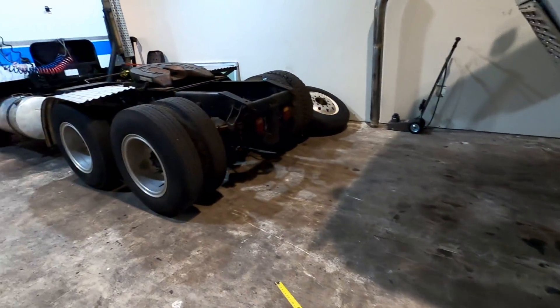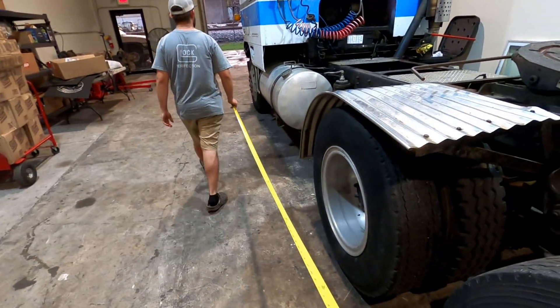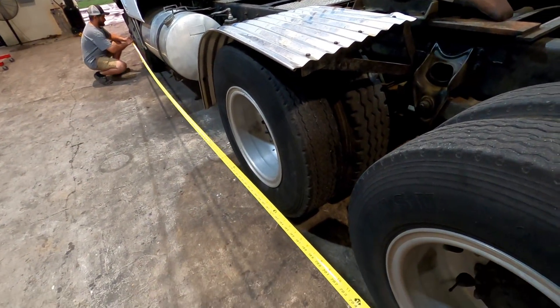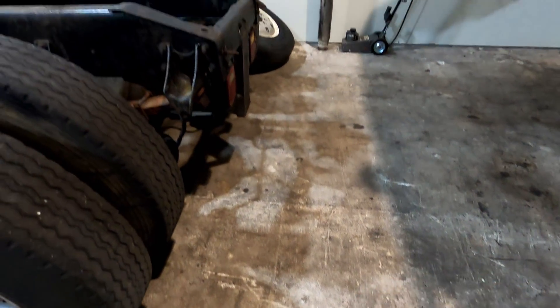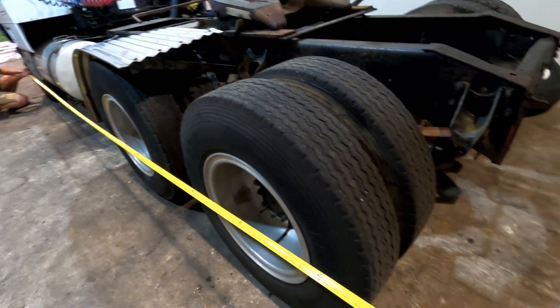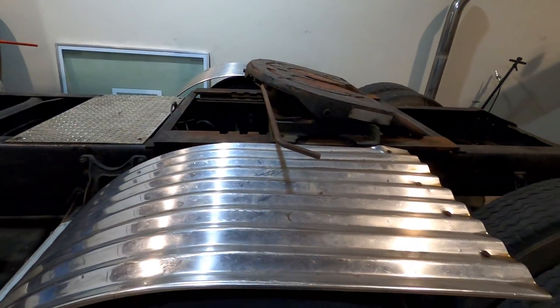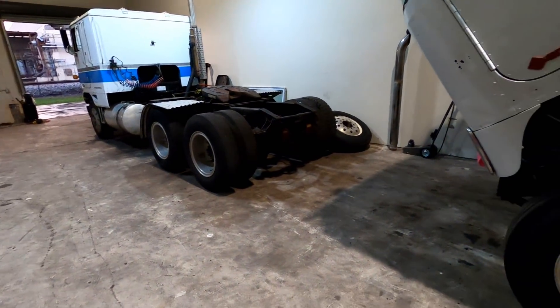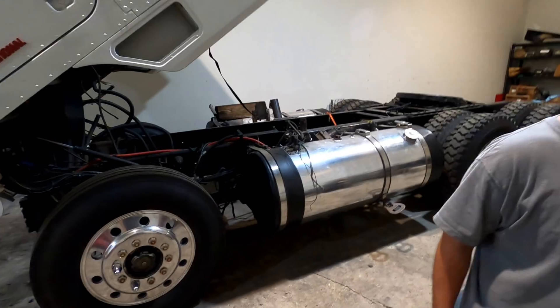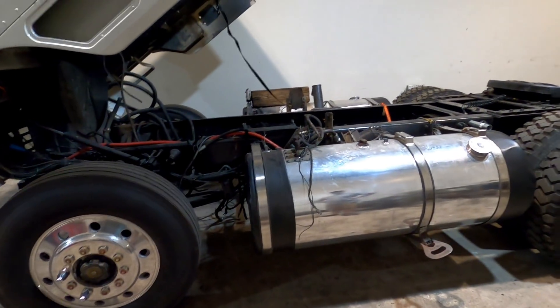That will essentially add 42 to 43 inches of wheelbase. So if we add 42 inches to the current 208-inch wheelbase, we'll have a 250-inch wheelbase cab over — basically three and a half feet of stretch. All we'd have to do is get some longer airlines and extend the wiring for the lights. I feel like we could swap this frame out start to finish in a day if we went hard, then sell the cab off the white truck.